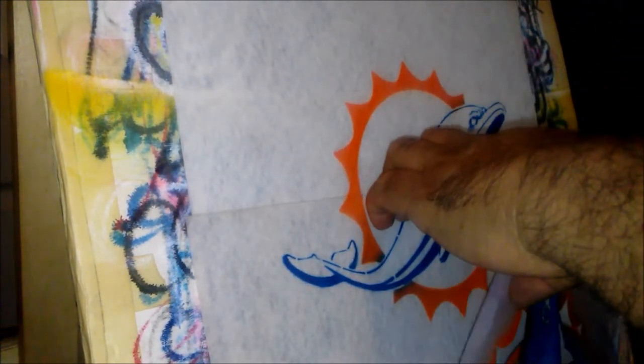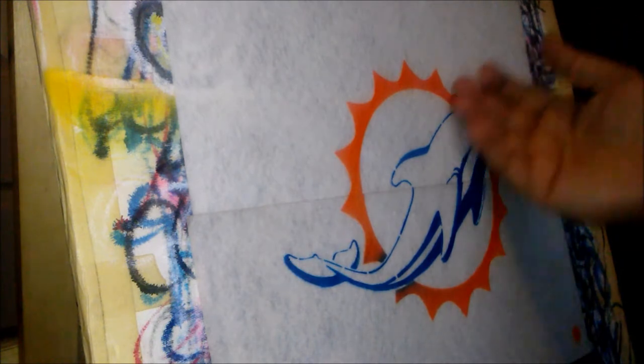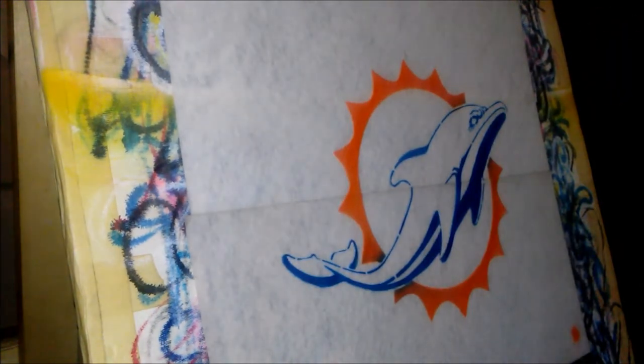I'm going to have to reinforce this stencil a little bit better because I can't have it coming apart like that. There it is. All you got to do now is just kind of go in the lines.